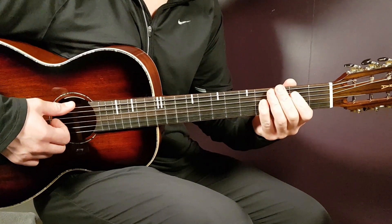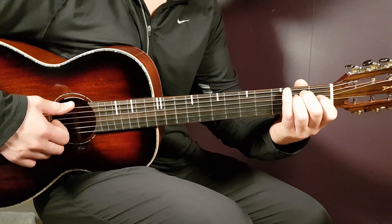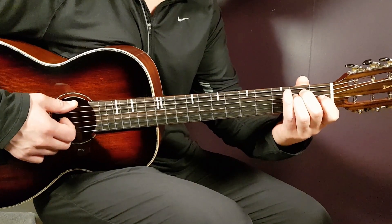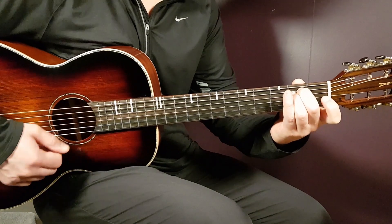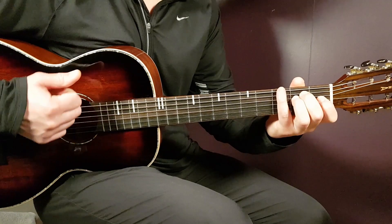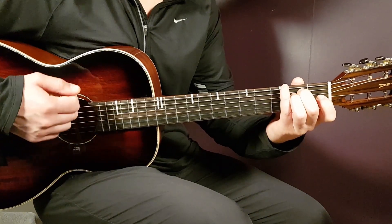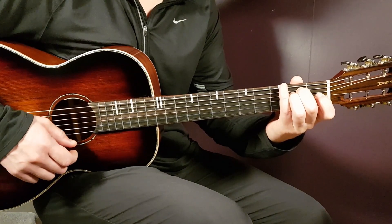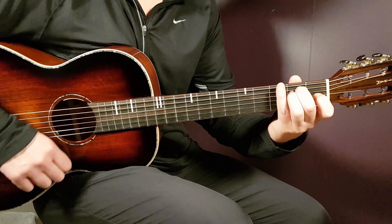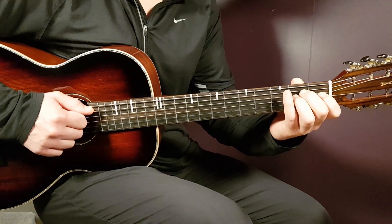Now let's learn the strumming pattern. Starting on E minor, the chords are played in this order: E minor, A minor, D, G, and D/F#. The strumming pattern sounds like this — it's first one down, then a short pause, and then up, clap, down. So: one down, pulse, up, clap, down. That is one round.